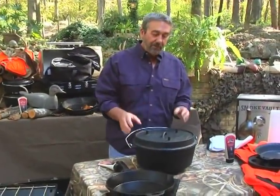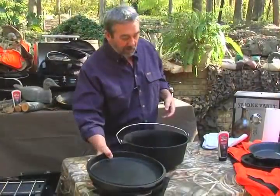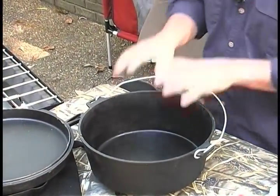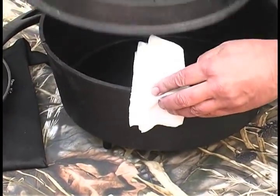With a Dutch oven, this will seal while it's stored, so you want to be able to let the air out and let the humidity out. So after you've taken your Dutch oven and you've wiped it out and it's nice and dry, you take your paper towel, fold it up, and put it on the corner.